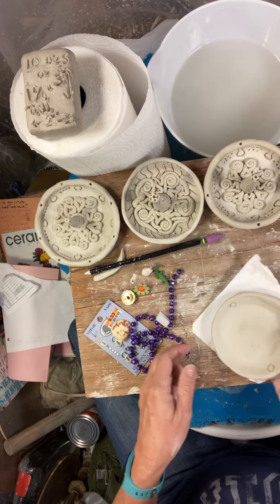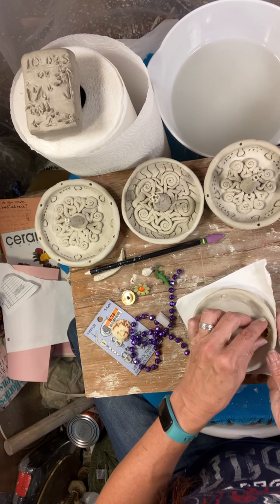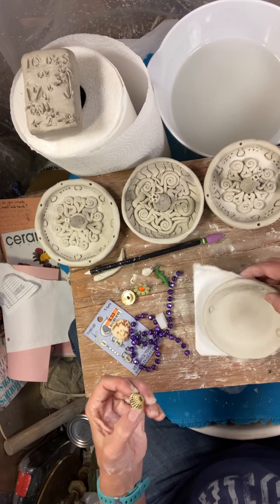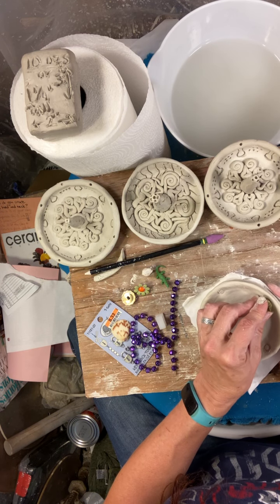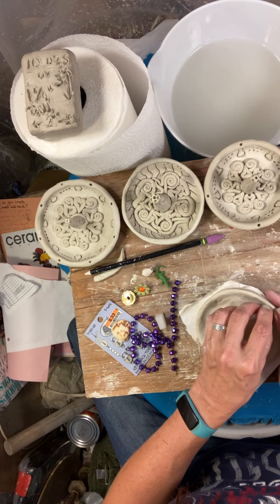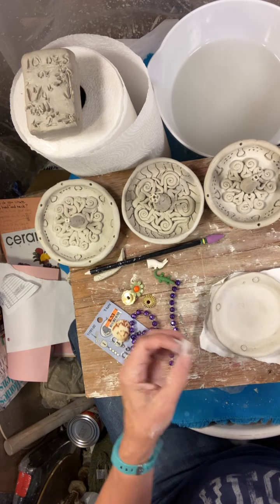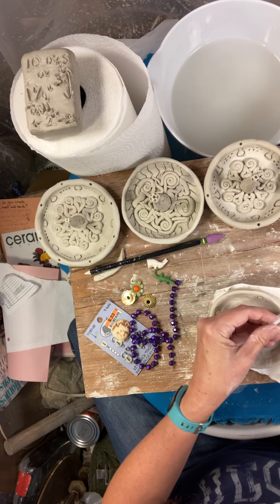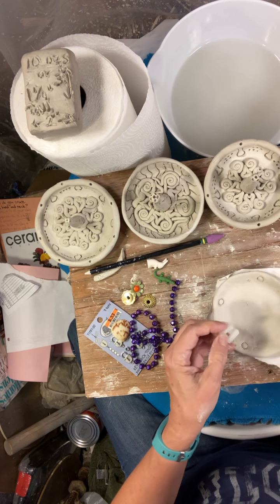Going back and forth also helps get the imprint deeper. I'm going to the opposite side so I won't be left with not enough room — one more, or something like that. That's kind of fun. Can't even remember what this was holding, but now I'm just going to go between these.